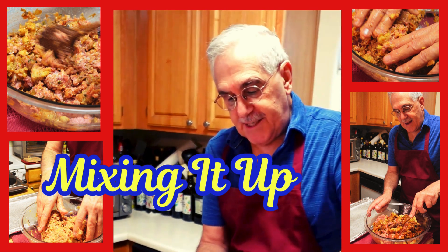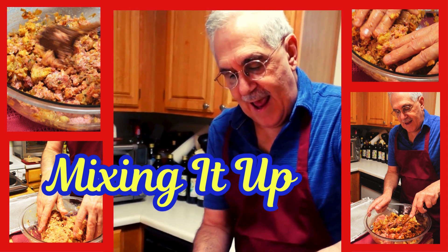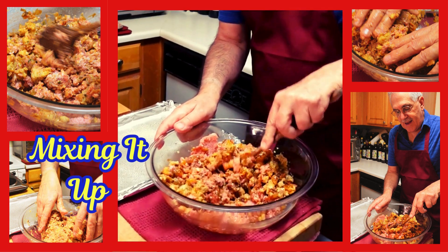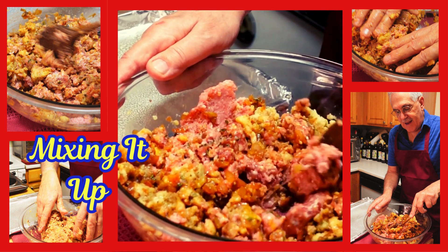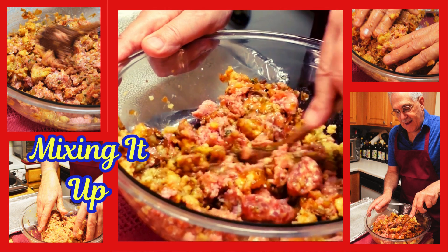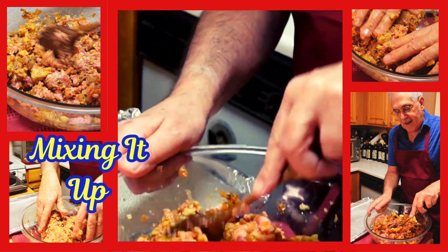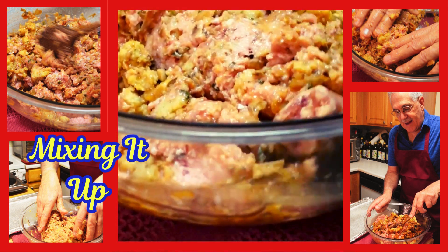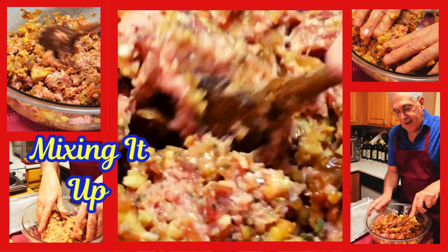We've got all of our egg in here and we're starting to mix everything up. I'm going to start with my spoon and get things mixed up. If you think you need more breading, you can use some extra breadcrumbs, but first I need to get this going in here.